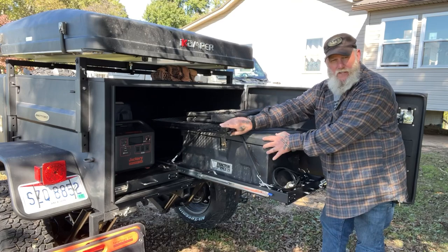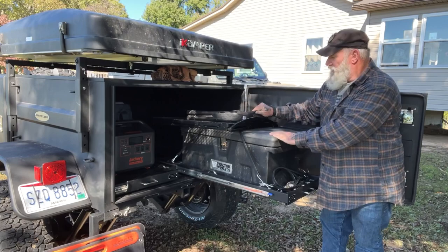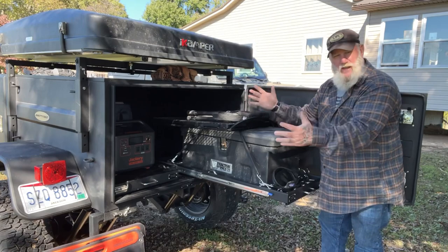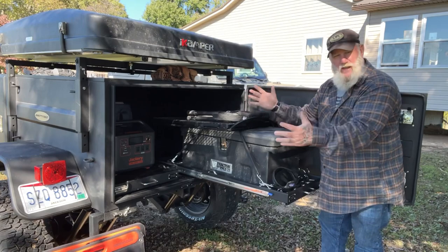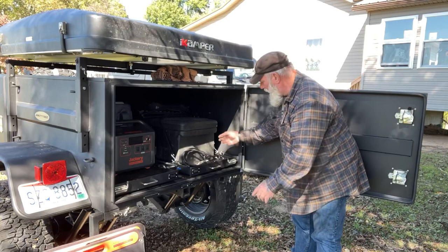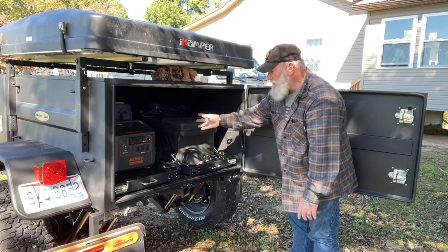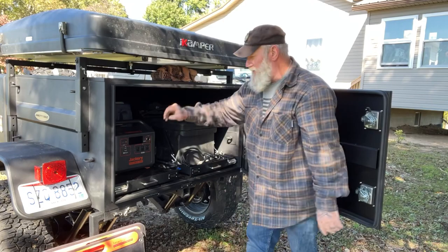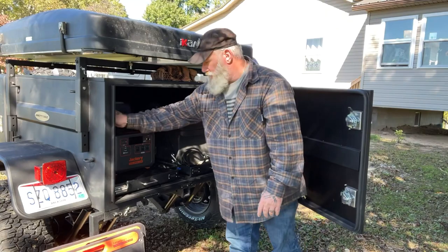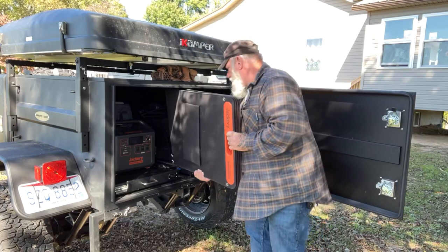I've got my tailgater table that fits over the top of the tire — it works on the trailer tire or the Jeep tire. Then a couple of Front Runner chairs. I usually keep one in the Gladiator and one in here so I've got two when both pieces are together. There's a blue push-button lock on the side — push it down, that unlocks the drawer and it slides in. It has a spring-loaded bar that locks in place so the drawer can't move while driving. There are also tie-down points on the inside and I keep a small magnetic level in here for leveling the trailer.